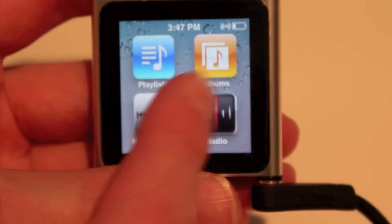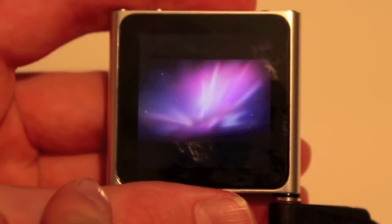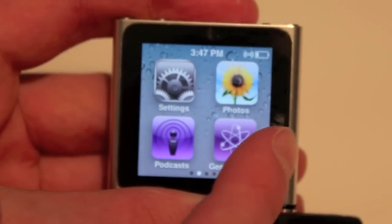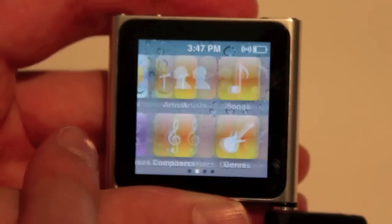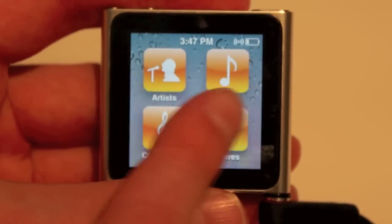Next we've got photos — if you click on that you get a zoomed-out view, and you can zoom in and scroll around. It's a very nice interface, though I don't know if I'd use it much. Next we have podcasts, genius mixes which you have to set up in the computer, artists, songs, composers, and genres.